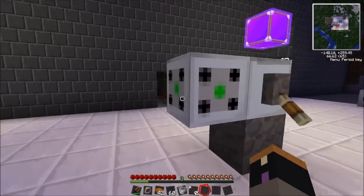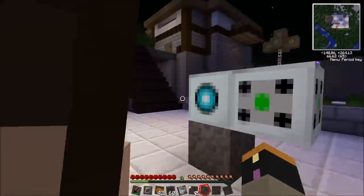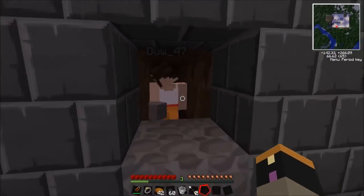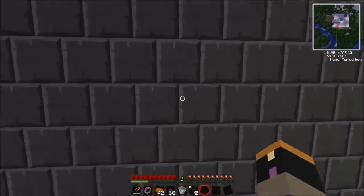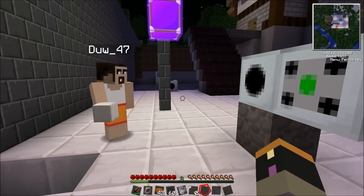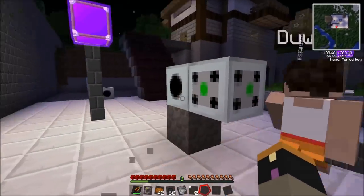You can actually connect it to other forcefields, like the tube projector and the area projector, and it will actually cut the blocks away. As you can see, I've used a block cutter and I've made a nice little doorway. You can play around with the projectors and use a block cutter any way you want, just to cut paths around and stuff. So thanks for watching, I hope this tutorial was very helpful for you.